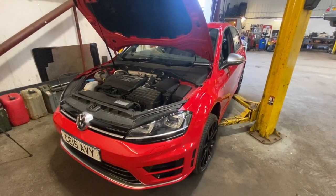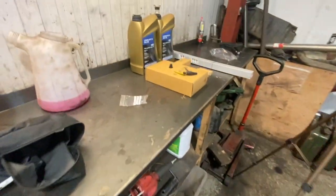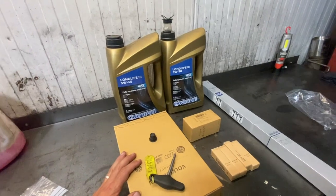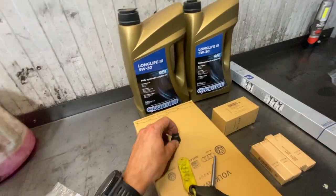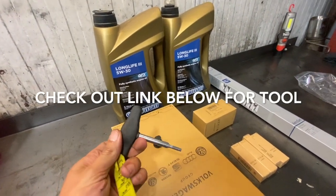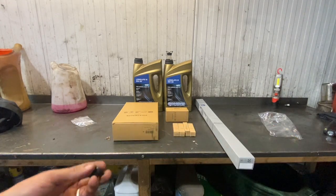We've just popped the car on the ramp — we're using the two-poster ramp today, which makes the job a little bit easier, but it can quite easily be done with a jack and axle stands. We've got all the service parts out ready: air filter, oil filter, spark plugs. We've had to get two tubs of oil — it only holds six litres though. This is the new plastic sump plug, and this is the tool for it — it just slots into the sump plug and a little key simply pops in and locks in. I'll put a link in the description below to where you can get one.